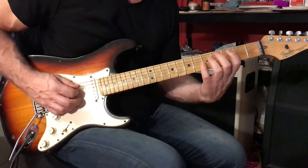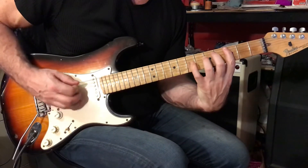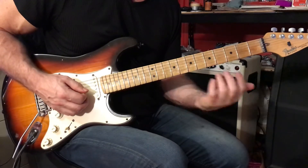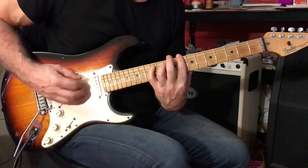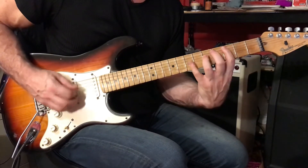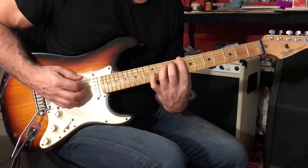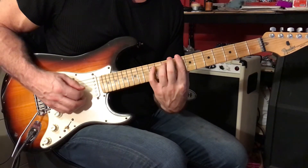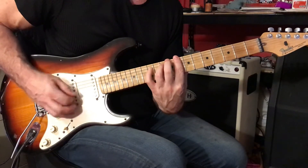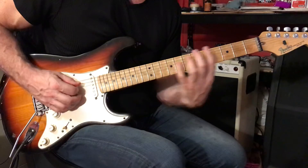And then you'll switch to a C chord — you can play it here, playing that C rhythm for two measures. You can also play it up here. So we have 3rd, 5th, and 7th on the 4th string. Or 8 and 10 on the 6th and 5th strings, with your pinky pressing down on the 5th string at the 12th fret.